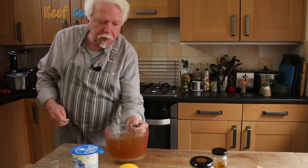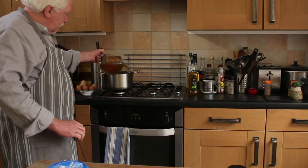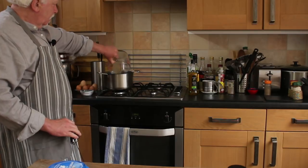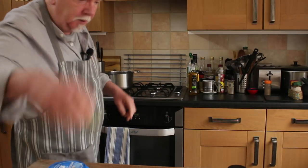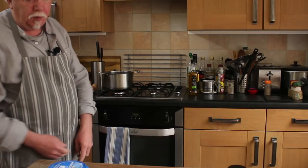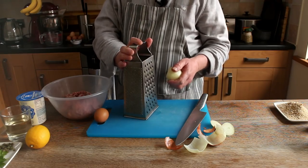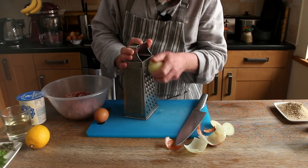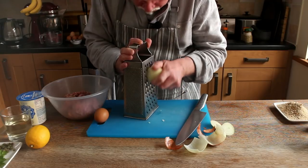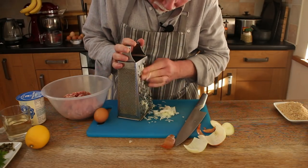First thing to do: put your stock into a saucepan, add the bay leaf, and bring that to the boil. Now the recipe says peel the onion and grate it, which isn't something I've ever done to an onion before. And it's very probably something I'll never do again — that was horrible.